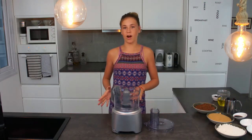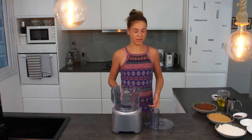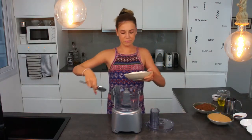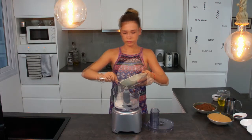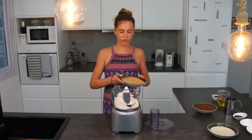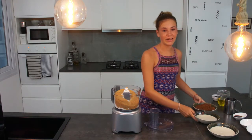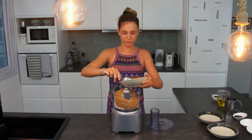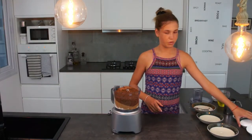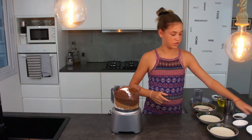Before we start we need to preheat the oven to 160 degrees. The first thing we do is add the dry ingredients: 300 grams of flour, 460 grams of brown sugar, 160 grams of cocoa powder, one teaspoon of baking powder, and one and a half teaspoons of salt.